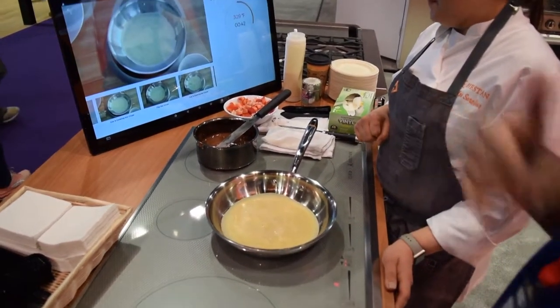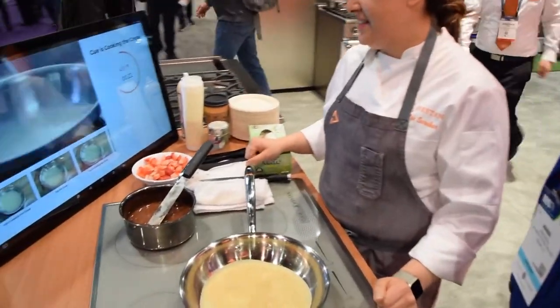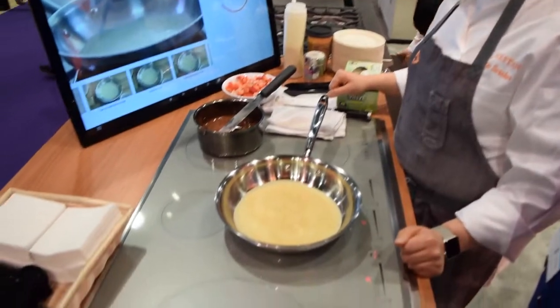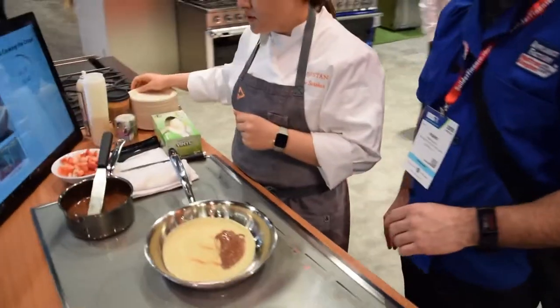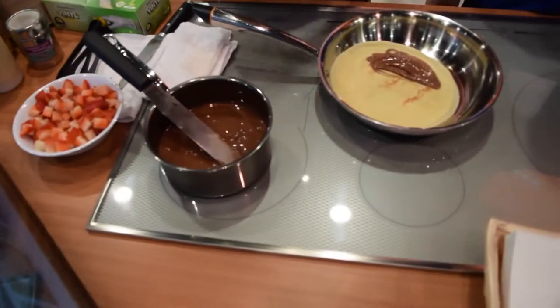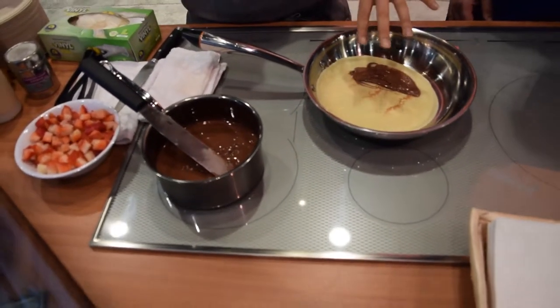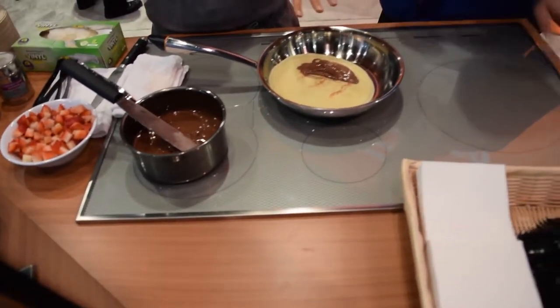It looks like the induction cooker automatically adjusts for us — we don't have to sit there and play with that. We're back up to 405. We've got 23 seconds. One smart burner — you guys know that's what people need, because they don't always cook smart. Sometimes you have smart cooks and you just do one recipe at a time.